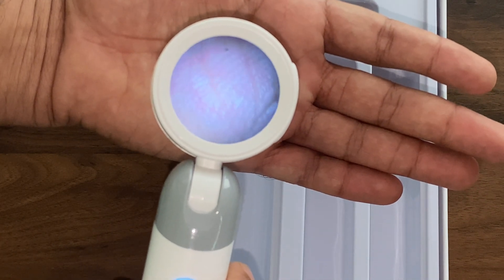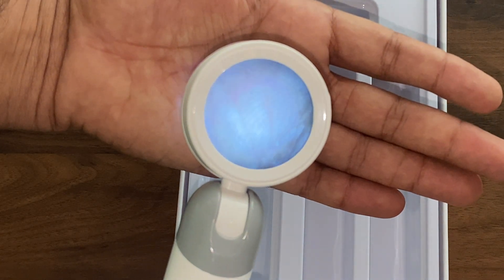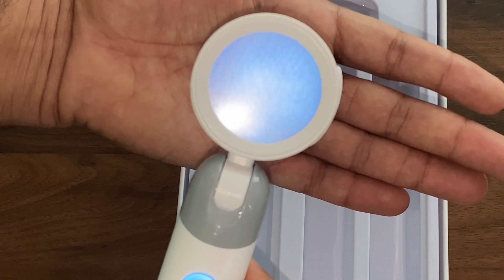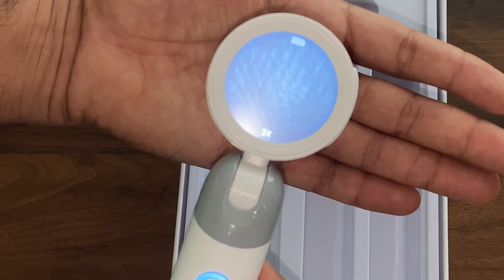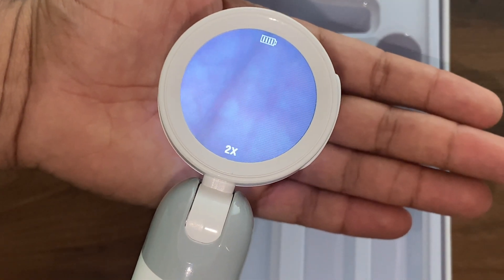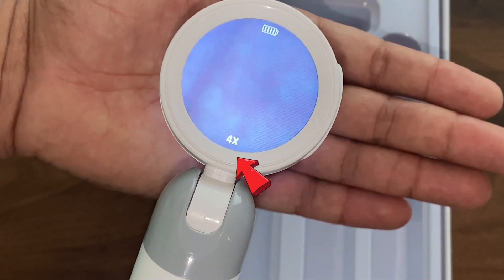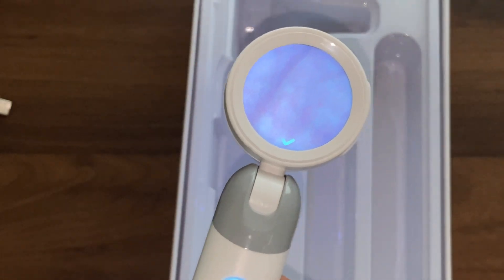You can see the blue light at the signal indicator button. Next to that is the photo button, and next to that is the zoom button. You can see it is now focusing on my hand — you can even see fine skin creases. Whatever you are observing can be zoomed at 2x, 3x, 4x, back to 1x, 2x, 3x, and 4x. This is the still image we get when captured.